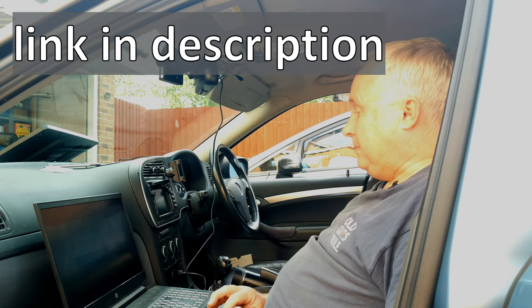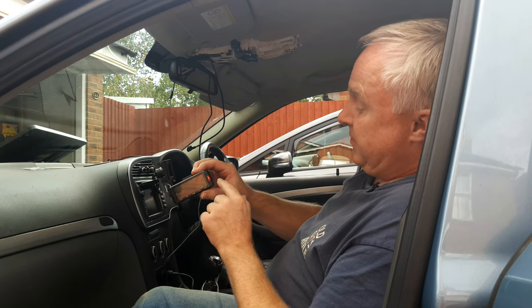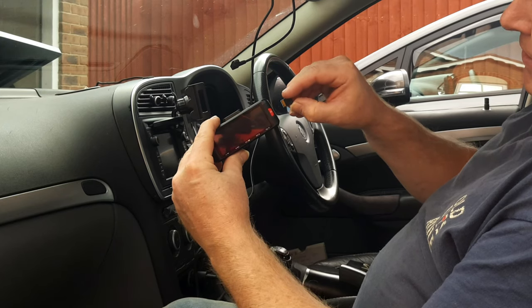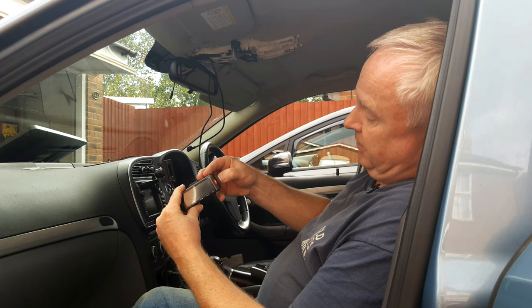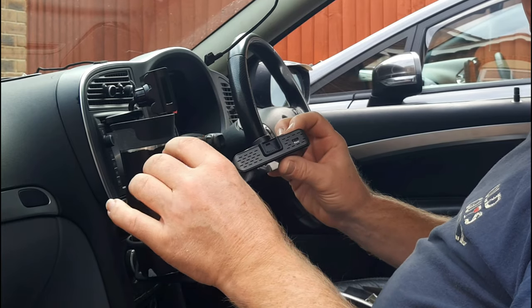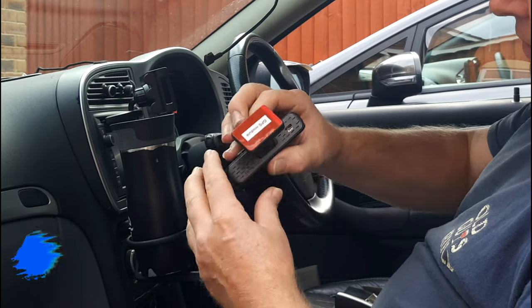If you're getting value from this video, don't forget to tap the like button. Mount the micro SD card in the same side of the camera as the red button, with the gold pins facing rearwards like the screen. Put it in the slot and lock it into place. Then take the mount and GPS module and clip it into the camera.